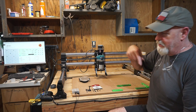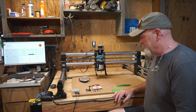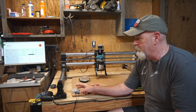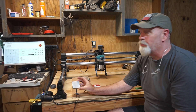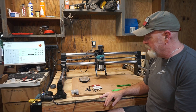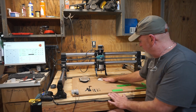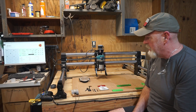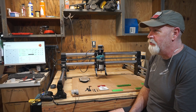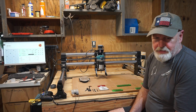On accessories, I'd recommend getting the probe so you can set your height and home position. It's a lot easier than the paper method where you slide paper under the bit. The paper method seems to take a lot longer. With the probe, you put it on there and in about 10 seconds you're set to go.